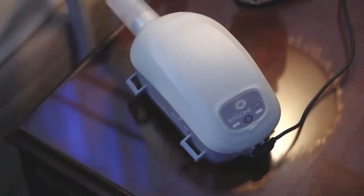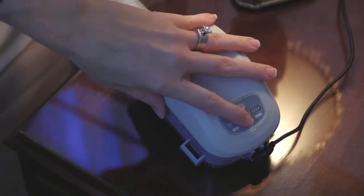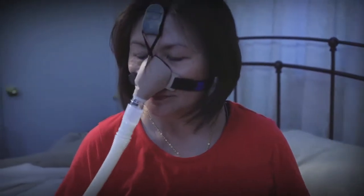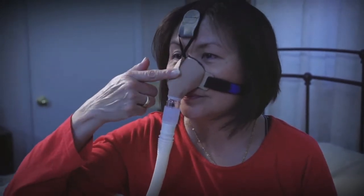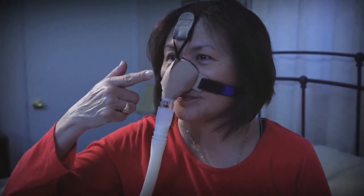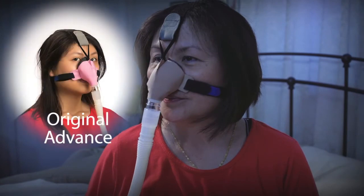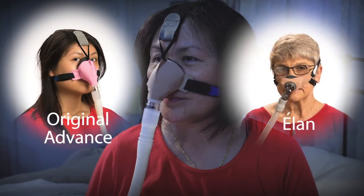If you are wearing the Advanced Small, after turning on your CPAP machine, check to ensure that your nose is not touching the end of the plastic nozzle of the mask. If your nose is touching the nozzle, this mask is not large enough and you may require Original Advanced or the Elan Nasal Mask.